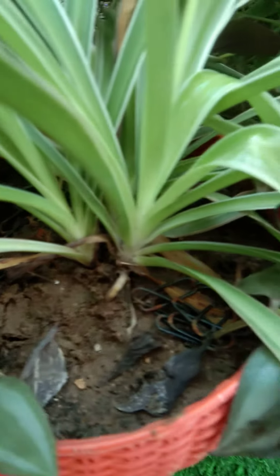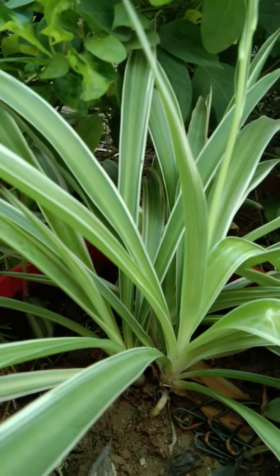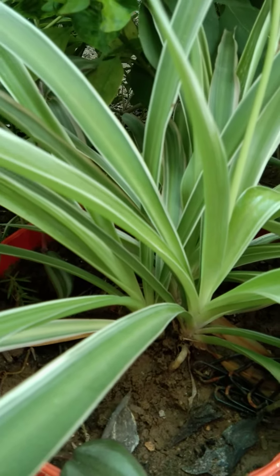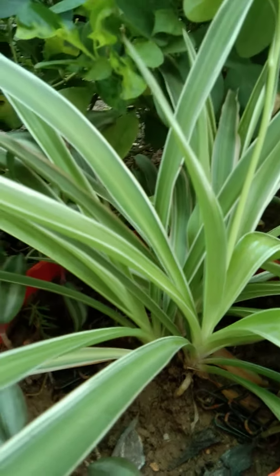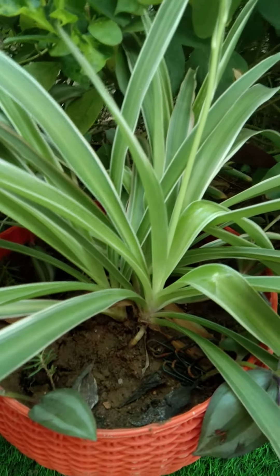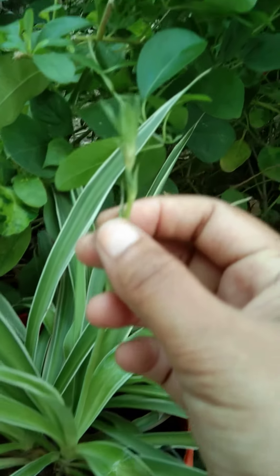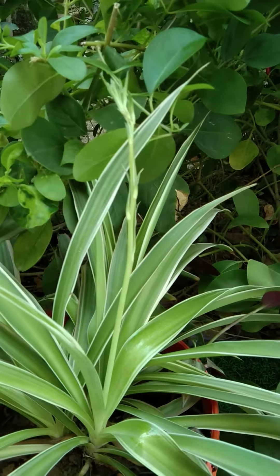This plant will be very helpful to you. If you want to keep it healthy, you can keep it healthy. Happy Sunday!